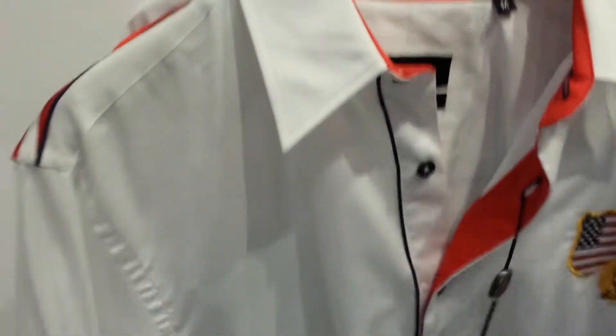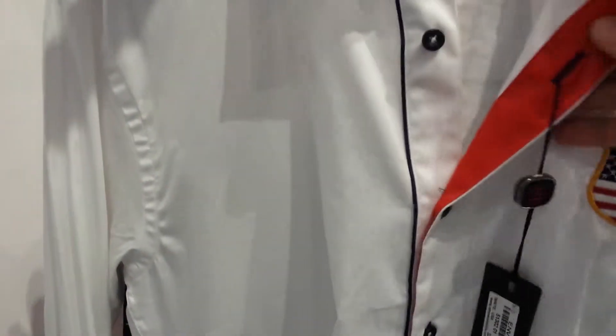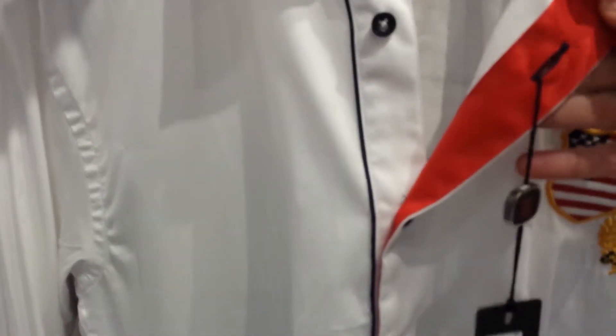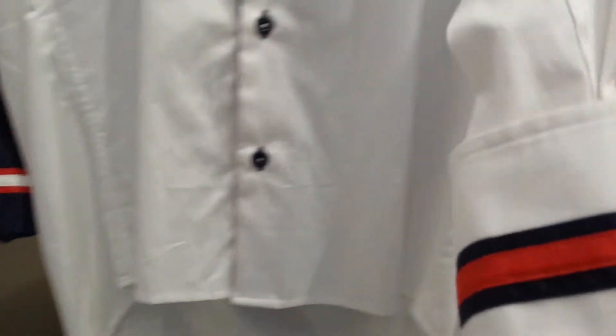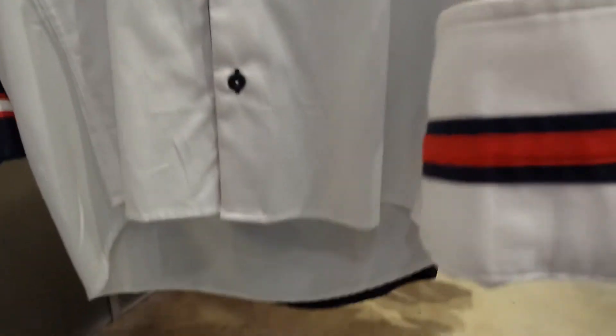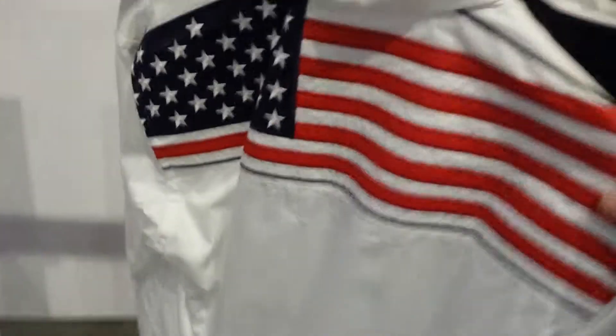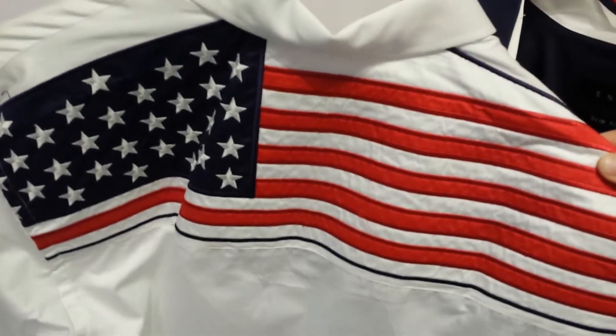I'll quickly show you the detail on the shirt. It has the piping going down the button placket and coordinating colour on the left hand side of the shirt. And as we go down the shirt you will see that on the sleeve it has that beautiful detail of the navy, white and blue. And as I turn the shirt around so you can see the back, you will see that the whole of the back is embroidered.